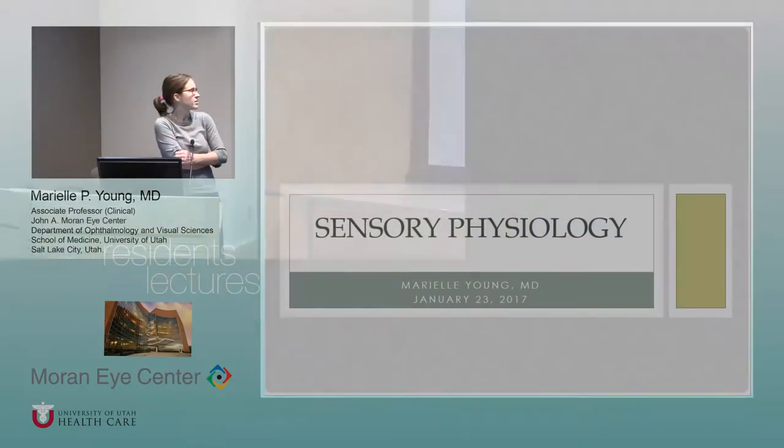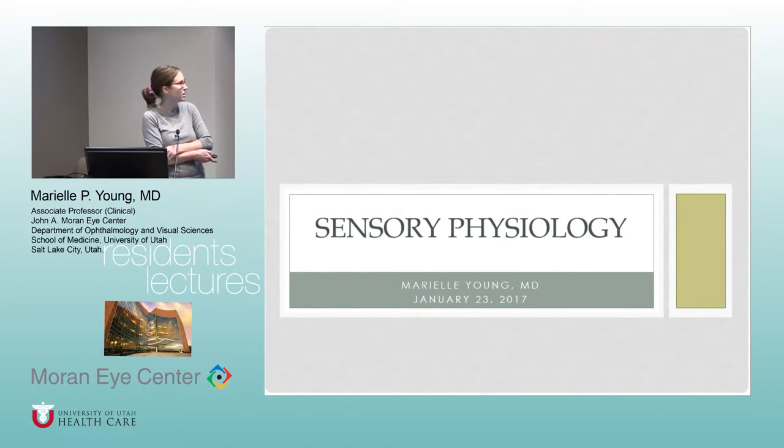For those of you who haven't met, my name is Mariel. I usually go by Mariel and I'm one of the pediatric attendees. I'm often at Everton, so I'm not in the clinic that much, but I'm always happy to hear from you, especially if you have any questions about my patients. I'm always happy to take a phone call. I have been assigned a really thrilling topic today — I'm going to talk about sensory and motor physiology of strabismus and ophthalmology in general.